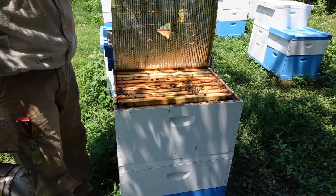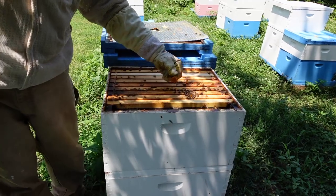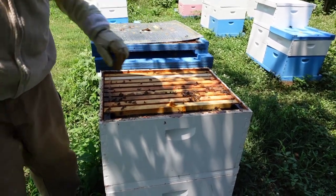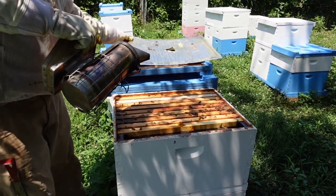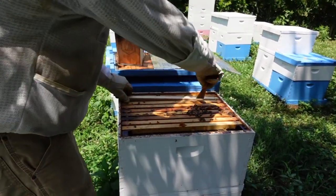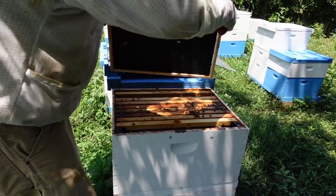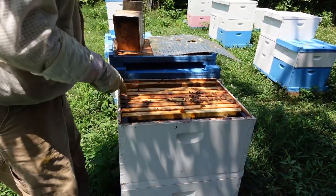Plenty of bees for this time of year. I did throw them a little bit of pollen supplement and as you can see they've been eating it. They're going to need a little bit of help — there's no flow on right now so to speak — so we're going to feed these colonies. We've already fed them one round, we're going to do it again. That's just empty foundation I had an extra one in there, but most of this is drawn comb.